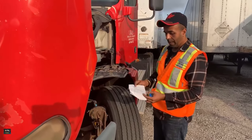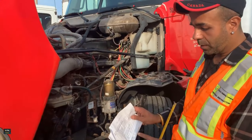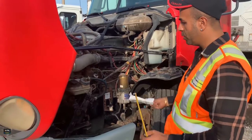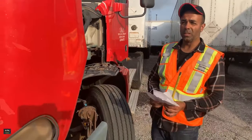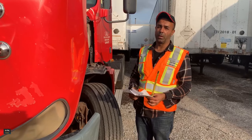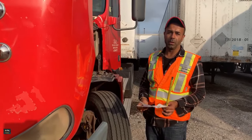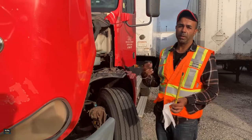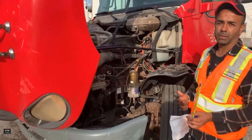If it's more than two inches, it's bad — the brake is out of adjustment and you have to put the truck out of service. The last question for part two is: what's the correct response to a defective vehicle condition? If your brakes are out of adjustment, there are three things to do: make a written report, inform your operator, and put the truck out of service for any major defects found during inspection.